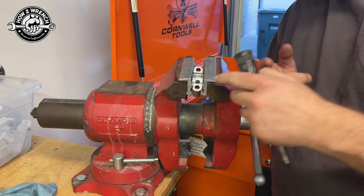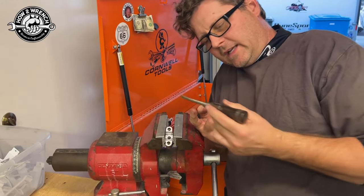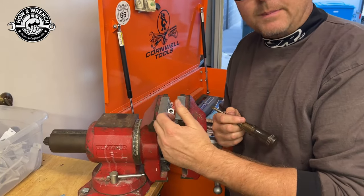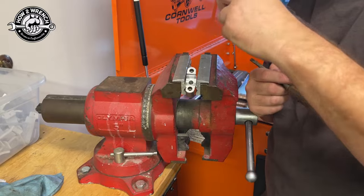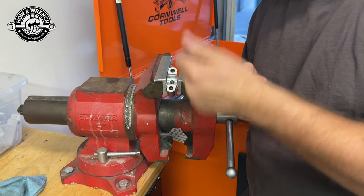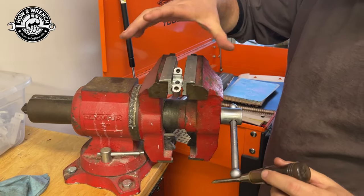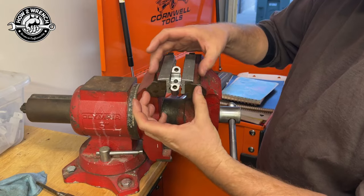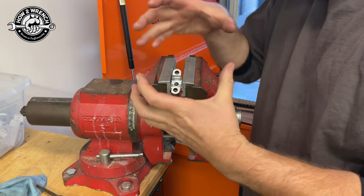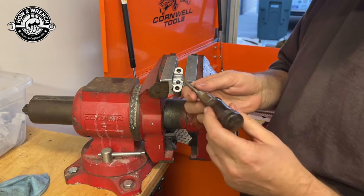Instead of trying to go out the other side, I wanted to keep threading it out this way. This is upside down — so if I take my chisel and hit counterclockwise, that'll keep threading it out. The threads are good on the bottom; they were a little boogered up on the top side where it broke. I want the vice with minimal clamp pressure so it holds it without clamping the broken bolt in there.